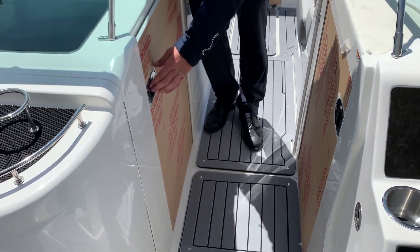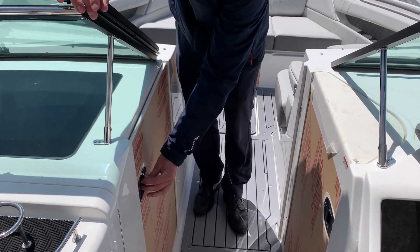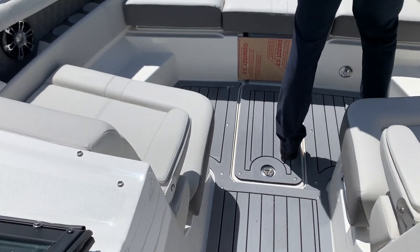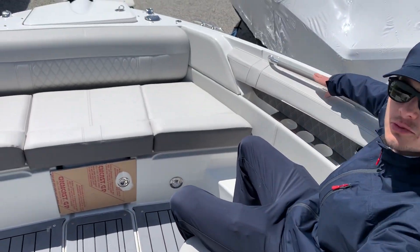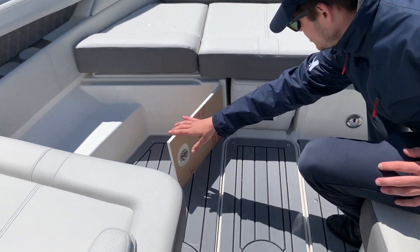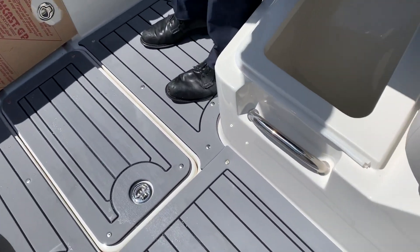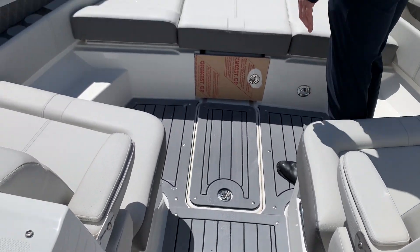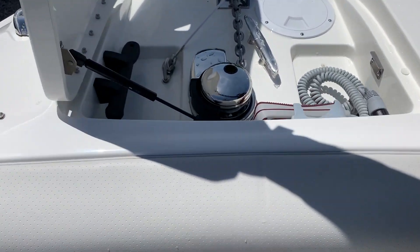You do have this door here that can close off access to the bow and easily be tucked away. The bow seating is a great feature of this boat — plenty of room, very comfortable, with safety rails. Some more cooler storage up at the bow, and of course storage underneath all the cushions. Up at the front here, you have your anchor.